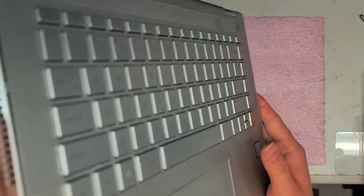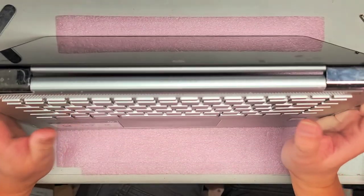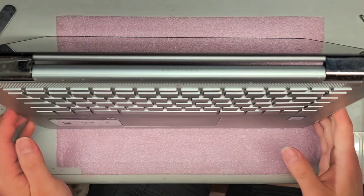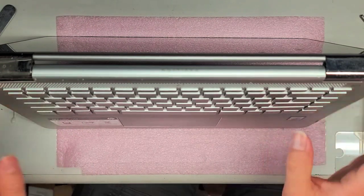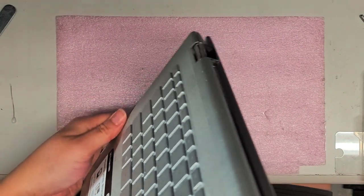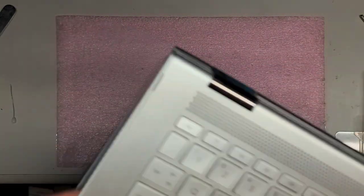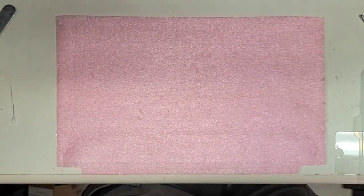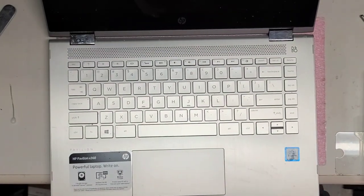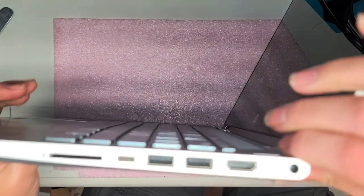I'm gonna flip this over the 360. We can kind of pop this up. I'm gonna have to plug this into a monitor and shut it down properly, so let me do that real quick. I'll pause this. I'm back — it should be shutting down. We're just gonna go around and continue popping the cover off.